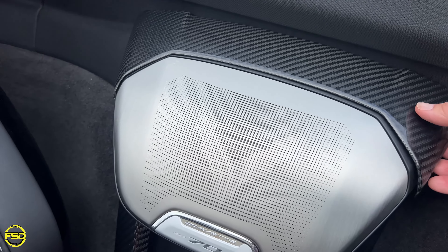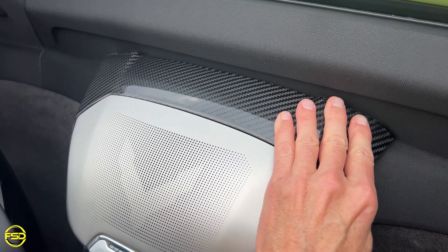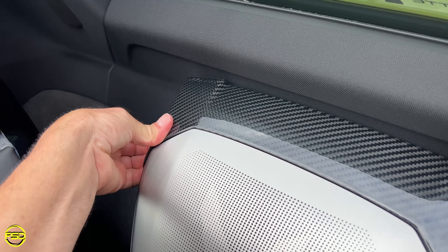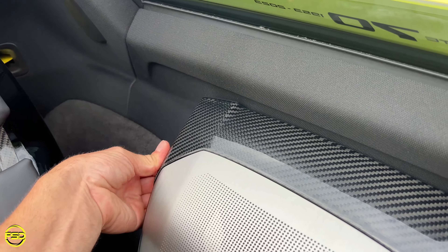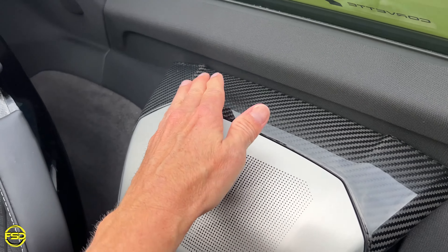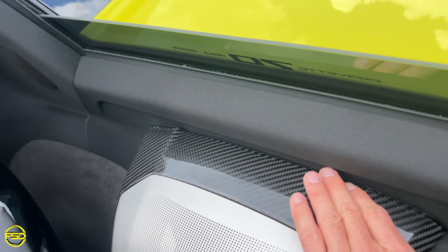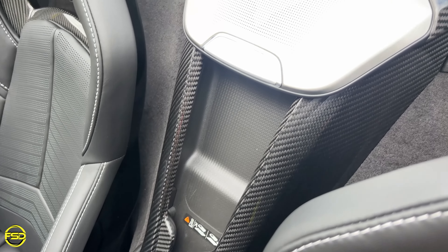So everything's been cleaned off and we're about to set this in place. The hardest part is getting the double sided tape off — that's the worst part about doing this. Everything else is perfect. I could use an assistant though. It's going to be a lot easier with two hands instead of one. But the hardest part is getting the double sided tape off. Once it's off, the magic happens.